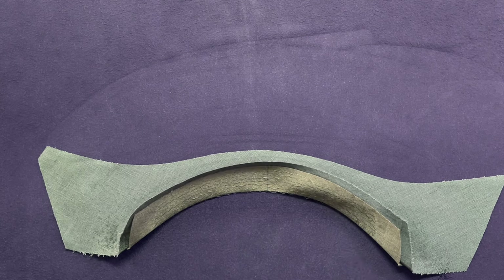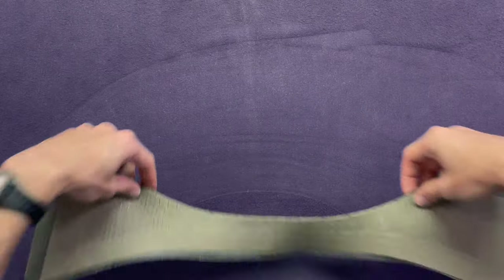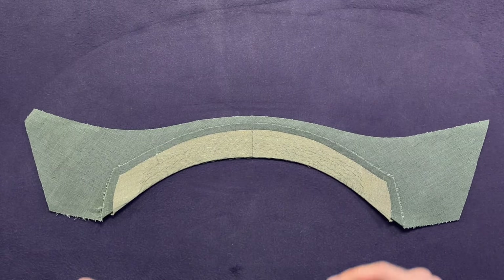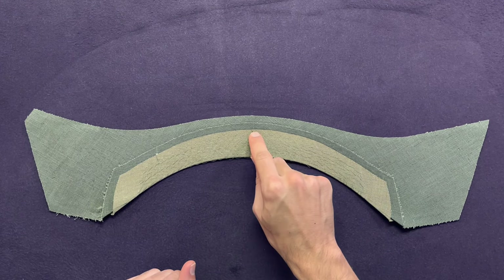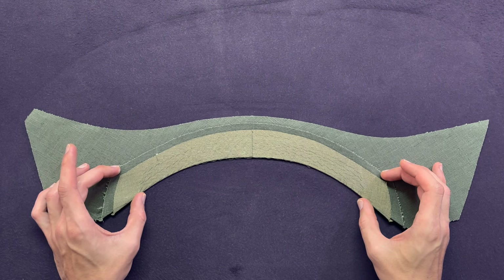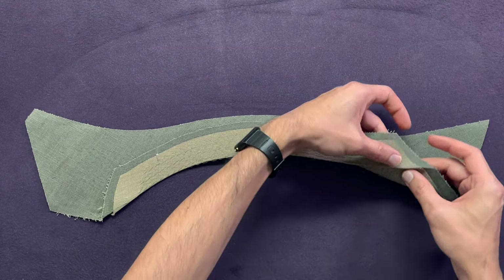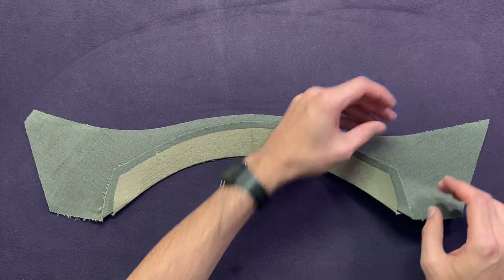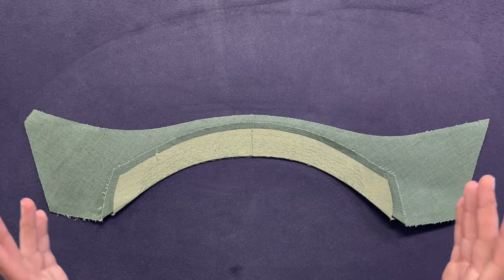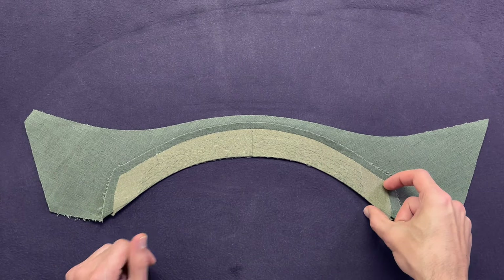Then we can simply fold the collar back and crease it along our brake line. If you have to, spray again and keep creasing until your stand can lay completely flat. Flip it over and press from the other side. Now you have creased your brake line. What we now have to do is measure from the brake line towards the edge — the true width of the collar stand — which is going to be an inch and a quarter, that's about 3.2 centimeters. In case the outer edges of your brake line are not folded exactly on your pencil marks, don't worry — just allow a very smooth line, because the rest is going to be trimmed from the crease line.